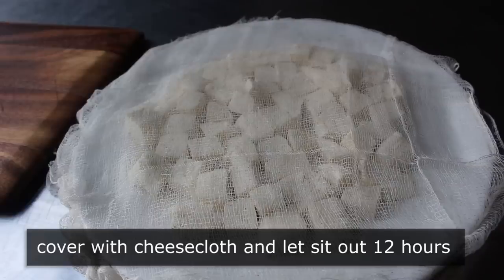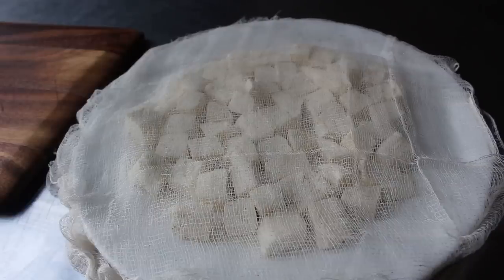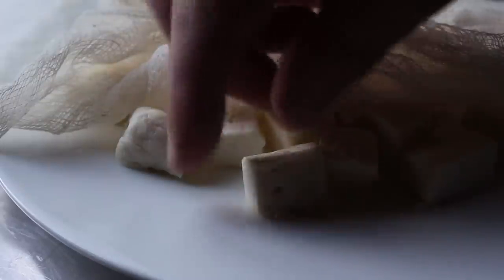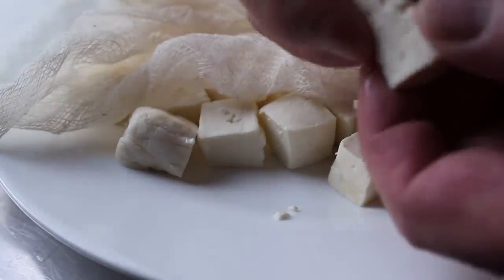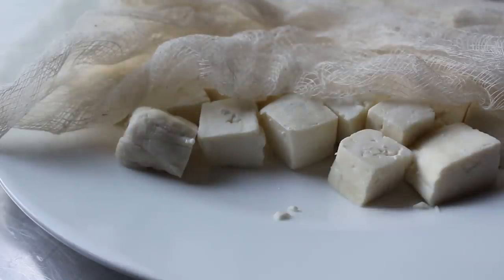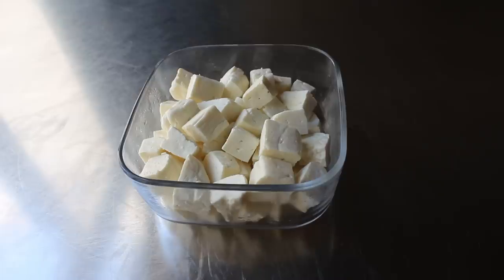That very, very slight tangy flavor is going to get concentrated even a little more. The next day mine looked like this, and the texture was just about the same, but I think the taste improves just a little more — which by the way reminds me of a very, very mild Monterey Jack. That's it — homemade cheese curds. Transfer those into some kind of airtight container and those will keep in the fridge for at least a week.